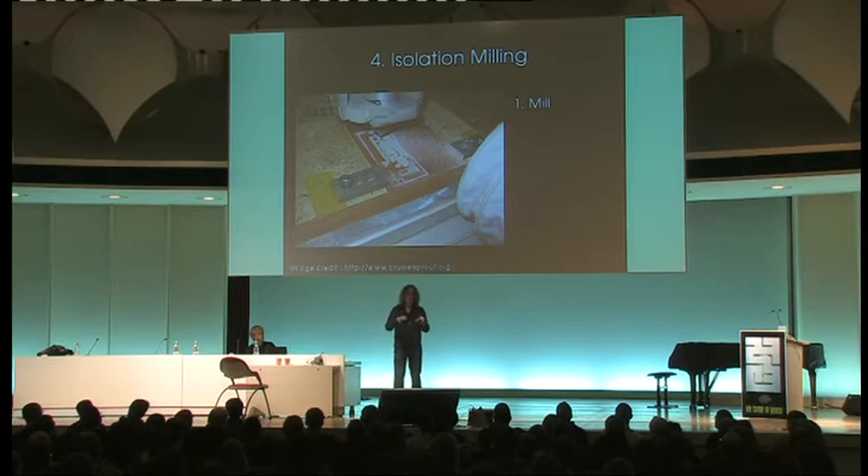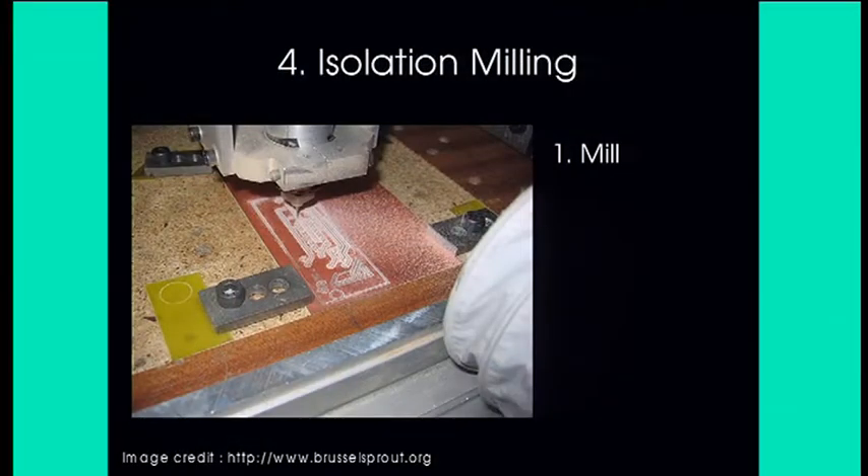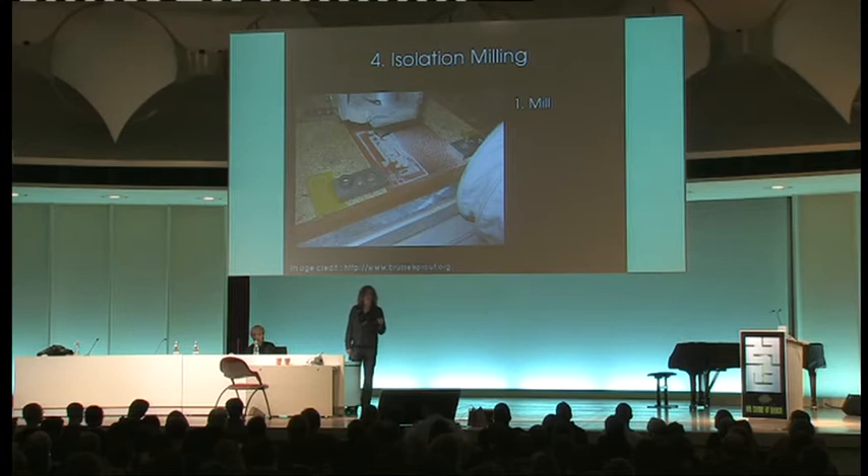Option four is isolation milling. This appears on paper to be the best option — just one step: put the PCB in the machine and mill it out. It's a mechanical cutter eating away areas of copper you don't want. Unfortunately the process really sucks — it's difficult to avoid burrs and chewed-up areas of copper that cause problems, and you're never going to get close to the resolutions that chemical or optical etching processes produce. So although incredibly simple, it's quite limited.